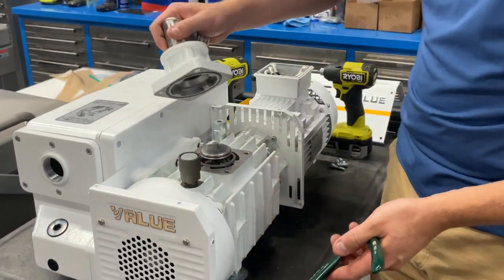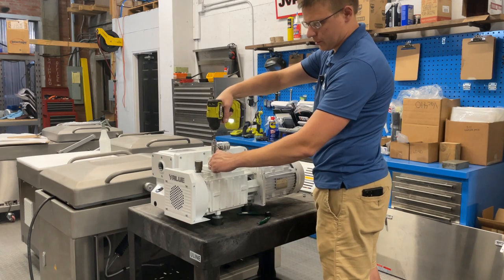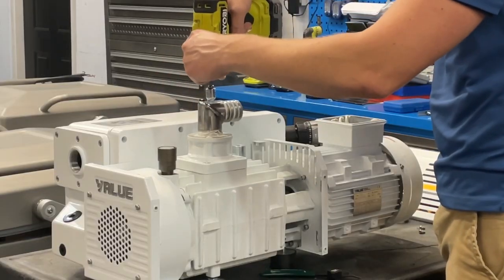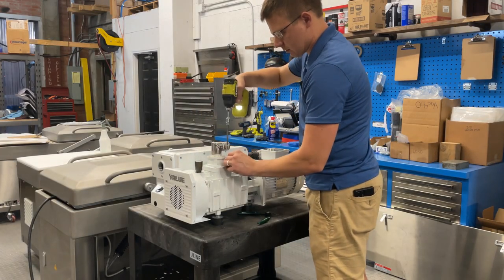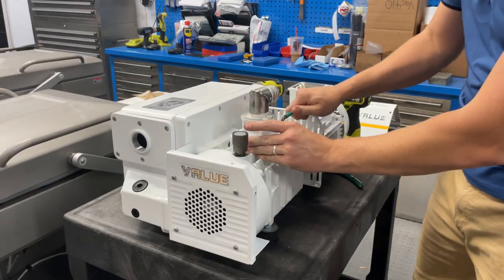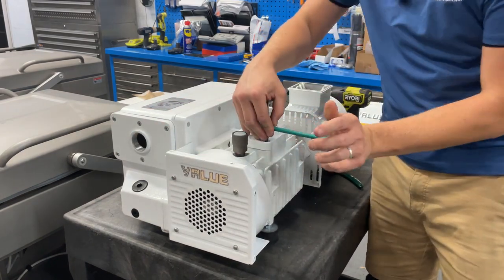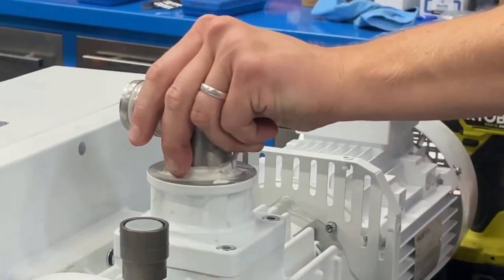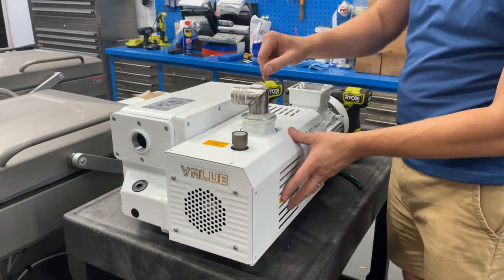Then it's just a matter of reinstalling back onto the pump using those four bolts. Use the impact to get them snug, then go over with a wrench and manually tighten to make sure you don't over-tighten. Tighten down the four bolts and reinstall the cover.